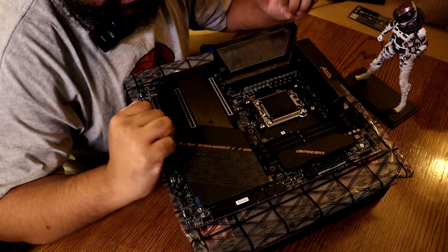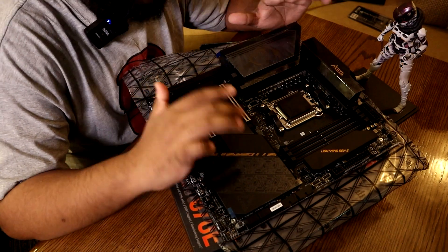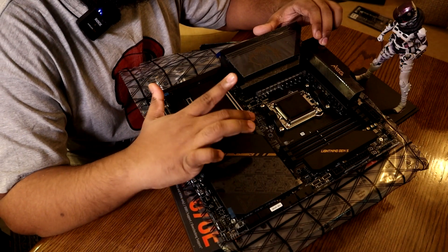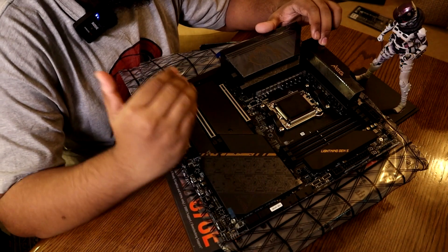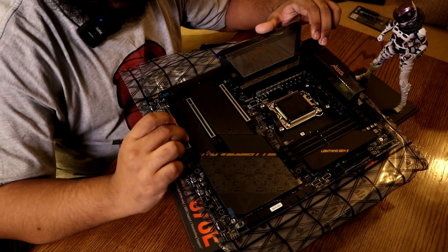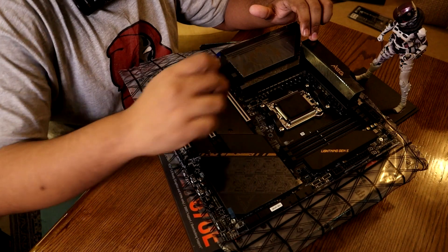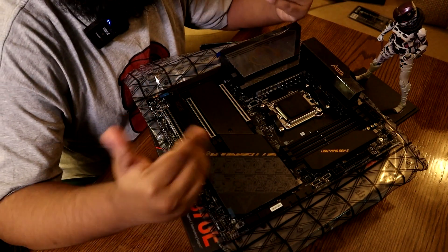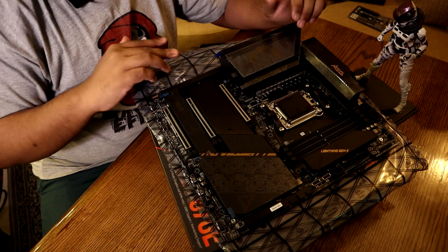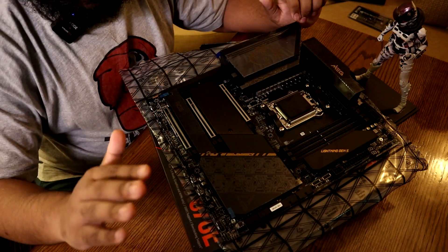So we have to talk about PCIe slots — we have 3 slots total. These two slots share X16, running as x8/x8 when both are populated. You can also configure x4 slots. The audio section has a built-in DAC and a built-in headphone amplifier, which is great.